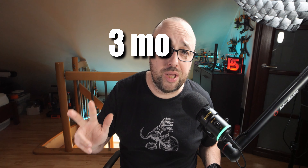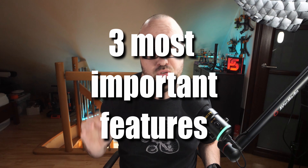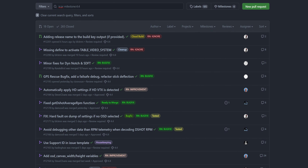Right now when I'm recording this video it's still in the release candidate phase, but it's release candidate 4, and that means it's almost ready. In this video let's talk about the three most important features in Betaflight 4.4, or at least the ones I consider the three most important. Betaflight 4.4 is a big release — there are almost 300 merge requests flagged with the Betaflight 4.4 milestone. Most of the stuff is under the hood, and most users will never really realize how much work went into it.